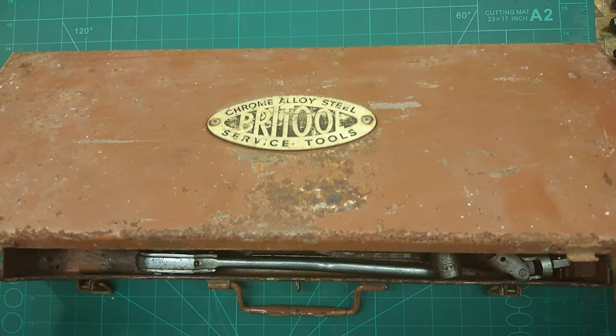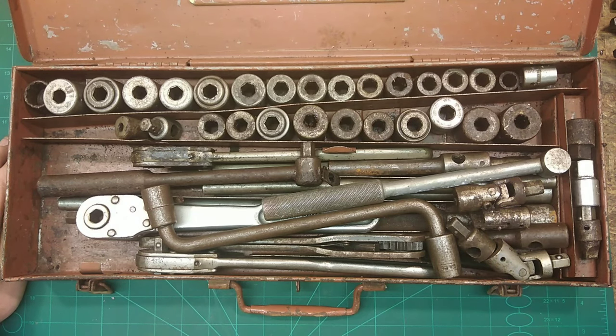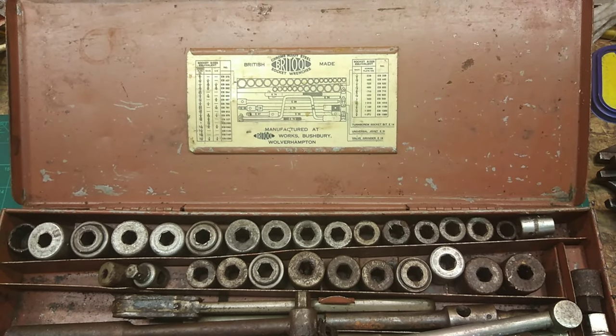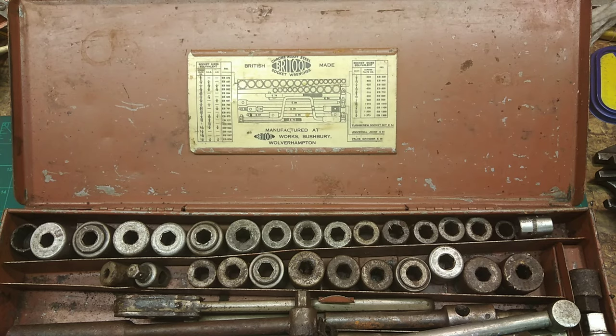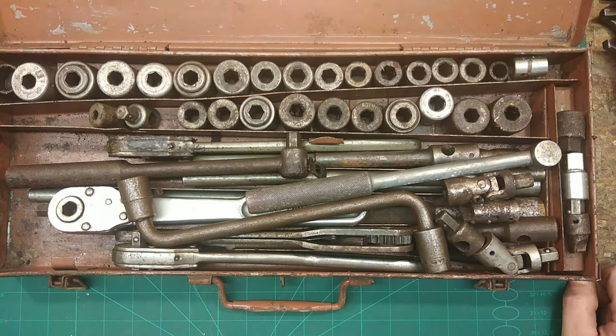Look at what's in here. Can we see the lid - look at the lid. That's a rarity as well, just to have that in the lid. I want to buy it, clean it and sell it for a fortune - some of these go for over 250 pounds in England. Not sure on this one because it's brown for a start. According to the lid there's a fun turn screw socket bit, a universal joint, and a valve grinder.